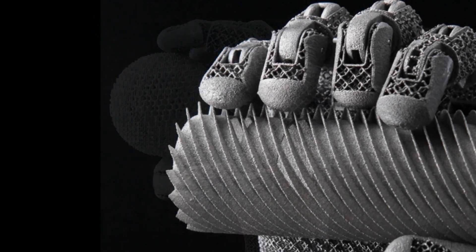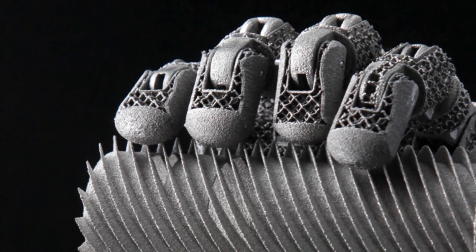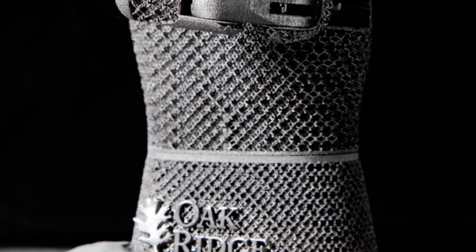The revolutionary device is lightweight, with human hand-like dexterity and strength, few parts to break, and affordable.